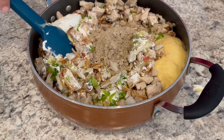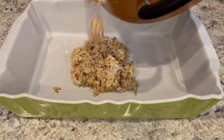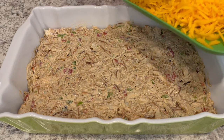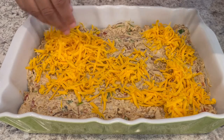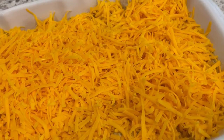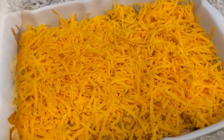Now I'll give it a good stir. Got everything all mixed up and I'm just pouring it into a 9x13 baking pan. I've got everything spread out and now I'm adding on the cheese. I grated my own cheese because I feel like it melts better than pre-shredded. I'm going to pop this in the oven at 350 degrees for about half an hour or until that cheese is nice and bubbly.